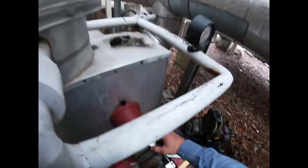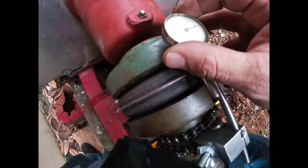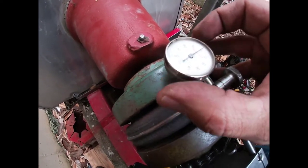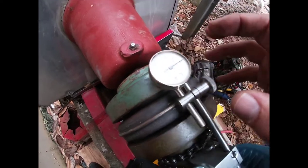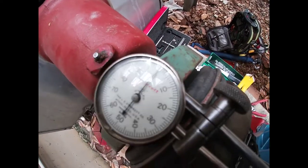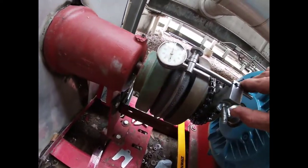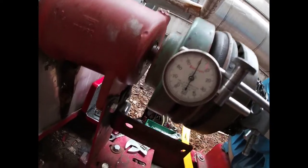We're going to zero this thing out. Alright, we're at zero down there and I'm within 5 thousandths all the way around — still at zero. I'm within 5 thousandths there. Not sure if you guys can see it — I've got my mirror somewhere here.